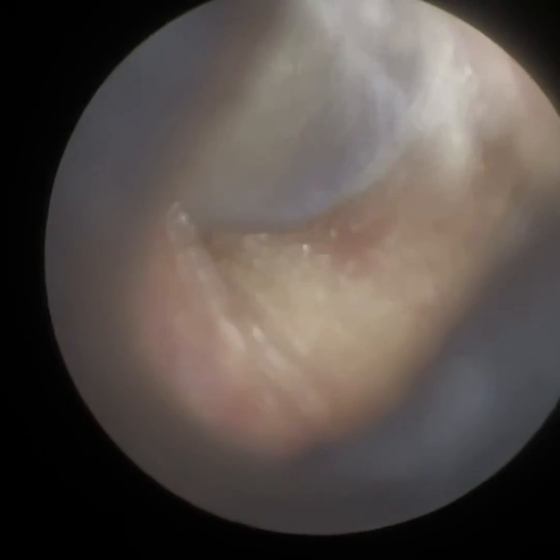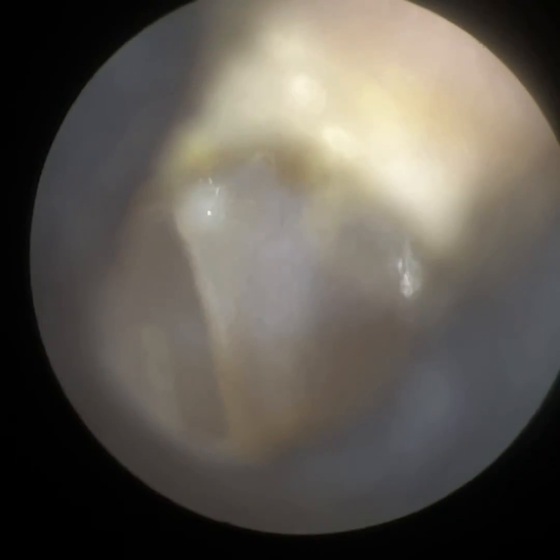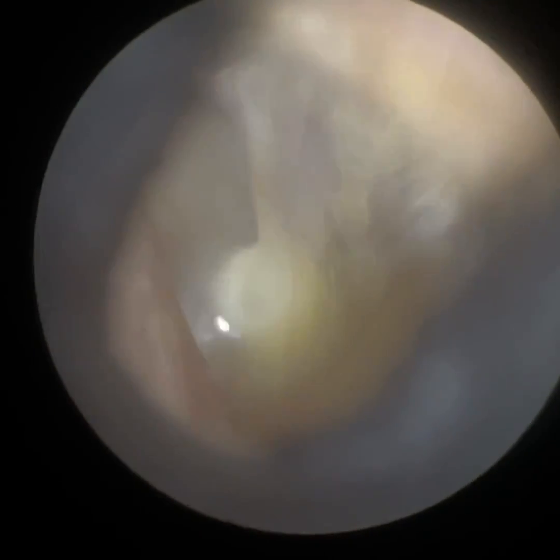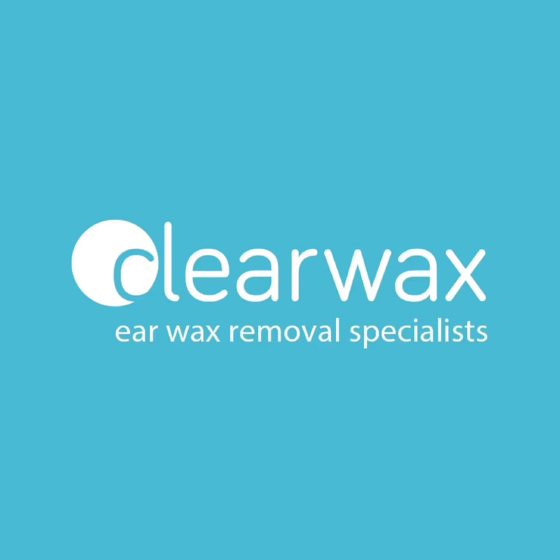We're now just going to dilate this patient's ear. You can see how small, narrow and constricted it is, but we've got a beautiful view of the eardrum there. You can see the handle of the malleus. The patient can hear significantly better. I hope you enjoyed that video, and if you are interested in the Waxscope, please do register your interest by emailing info@clearwax.co.uk. Thank you.